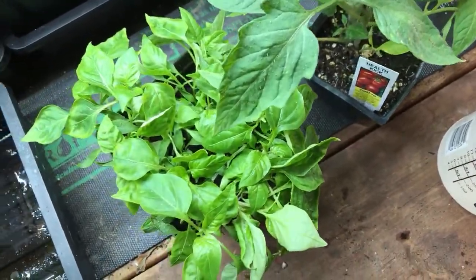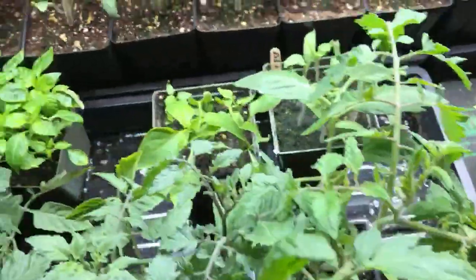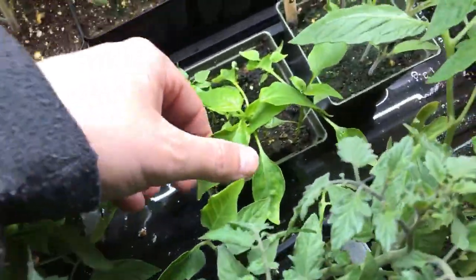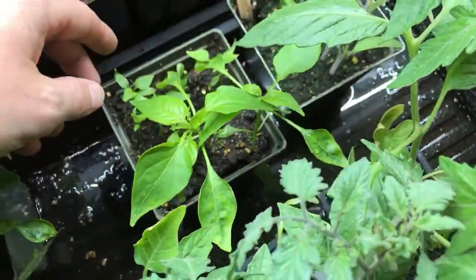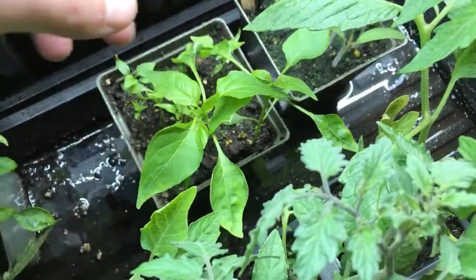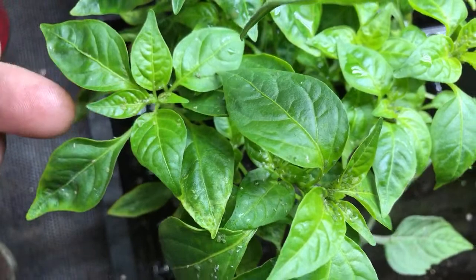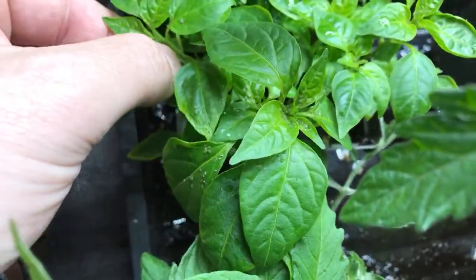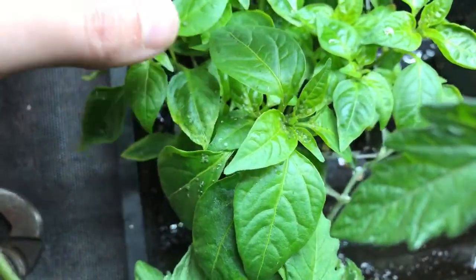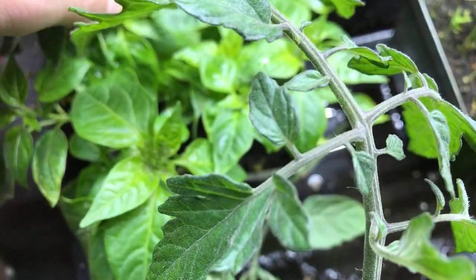Another option is I could just throw these plants away and not worry about it — but we don't want to do that. There's a bunch right there in the crux; they like to get in the growth tips and get lodged in there and start sucking the sap from the plants.